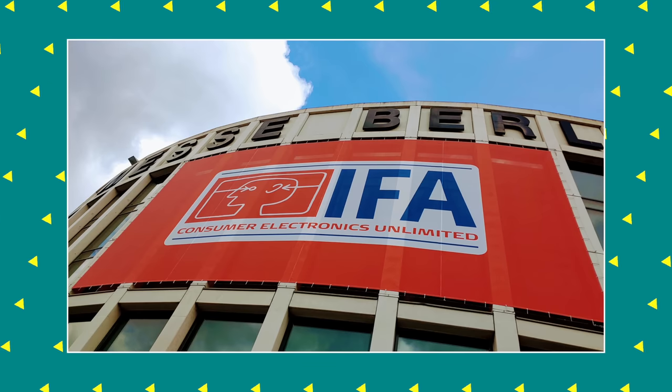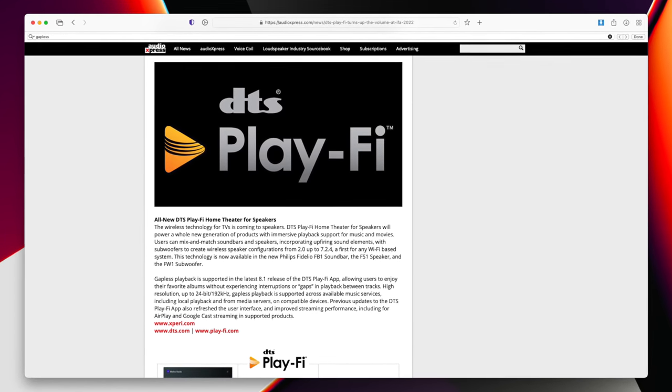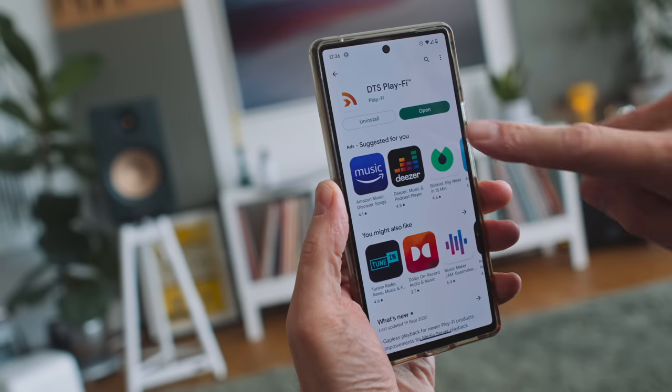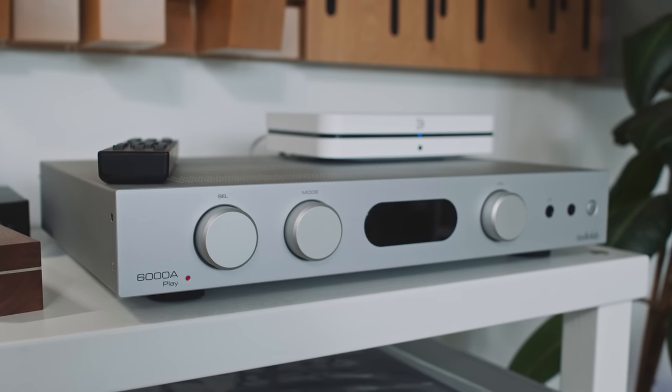Last month, IFA took place here in Berlin — basically the biggest consumer electronics show in all of Europe. I heard that DTS were there, saying that gapless playback is coming to Play-Fi soon. But we've heard all this before, many times before. They're working on it, it's coming soon — and that was like up to five years ago. But this week, DTS rolled out an update on Android to the Play-Fi app, I think version 8.1 or something like that. And it says right here in the release notes: gapless playback for newer Play-Fi products. We're finally there. So I'm about to do an update on my Audiolab 6000A Play to see what gapless playback-enabled Play-Fi looks like.